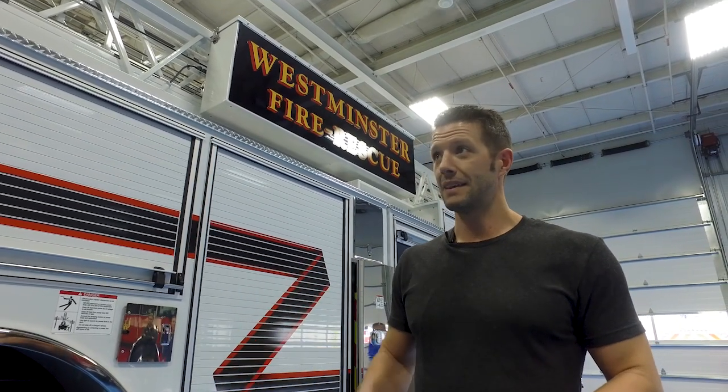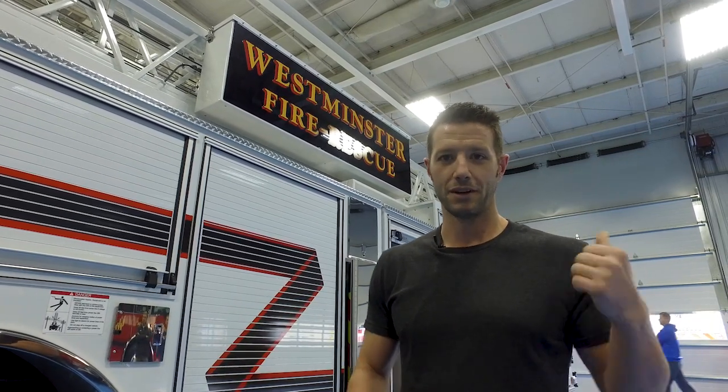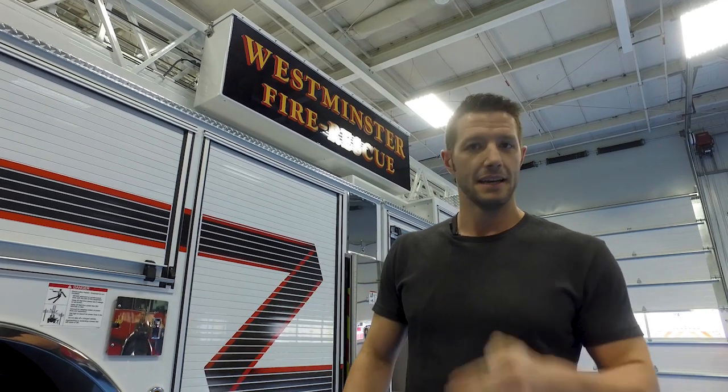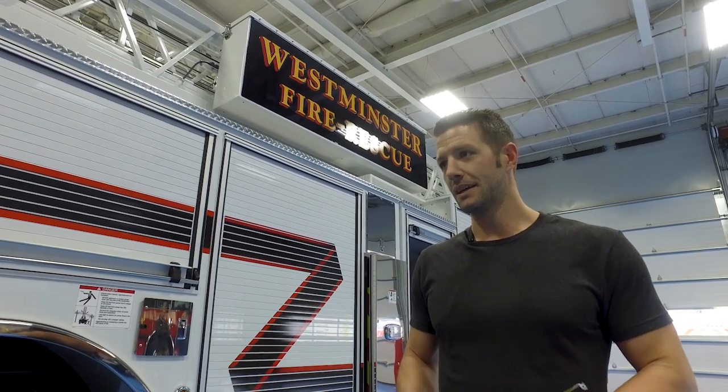Every time we do a rig here with Pierce, they're over the top with delivering on what they say they're going to do. The actual build time of these rigs is unbelievable — they're working around the clock and every time they've set a date they've always met or exceeded that expectation. Big thanks to Dwayne from Front Range Fire, he's always been our go-to guy for this, and we're really happy with the outcomes we get here — everybody's really pleased with it.